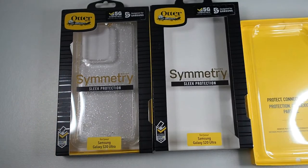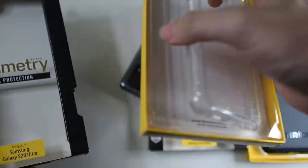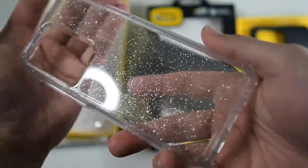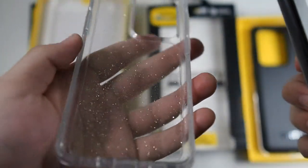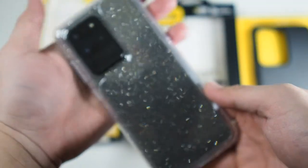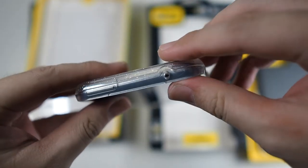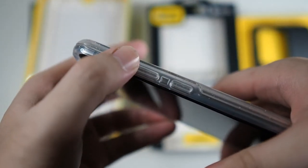Now let's get into the next case, which is the glitter version of the Otterbox Symmetry. I've taken out the black version — let's take out the clear version and have a look. It will probably appeal more to girls because of the glitter. Let's take a look at the insides — pretty much the same affair. Let's fit in the phone. Slightly harder to fit, but the fit and finish is still the same — very good, very nice. You can see the cutouts are the same as the black Symmetry case. Everything works, including the volume buttons — very clicky and responsive.